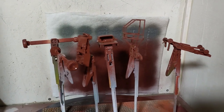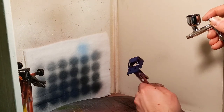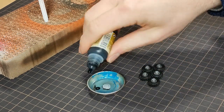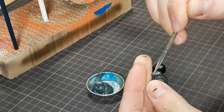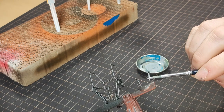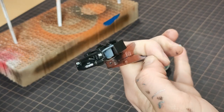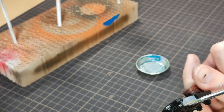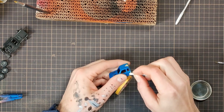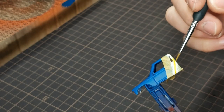Everything got primed with Tamiya spray primer, and I airbrushed the main cab blue. The frame and wheels got black with some silver, and I dry brushed a dark grey over them. I added some silver to the cylinders of the shocks, the side mirrors, the headlights, winch, and indicator lights. The sides of the cab have red-to-yellow faded paint stripes that I masked off, starting with a coat of white, followed by yellow and red, blending them in the middle.